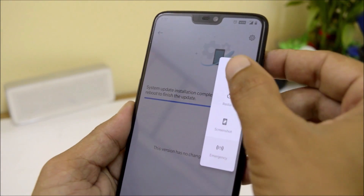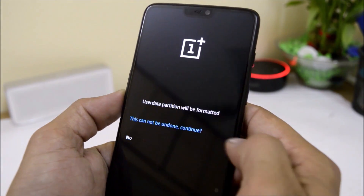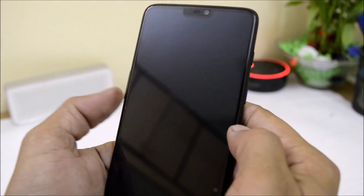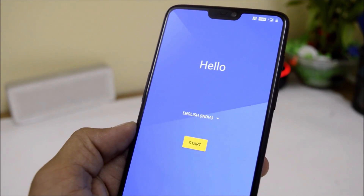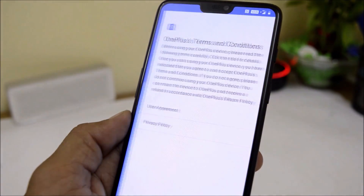I will power off my device and boot to recovery. Once my device boots into recovery, I will perform a factory reset from here. Once it is done, reboot the system. Booting up will take somewhere around 2-3 minutes. Once it is done, just complete the initial setup and you are good to go.